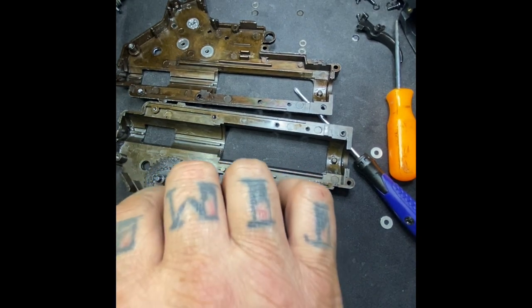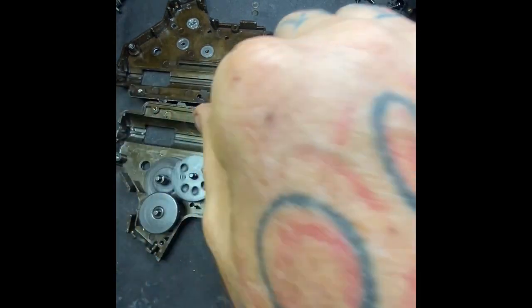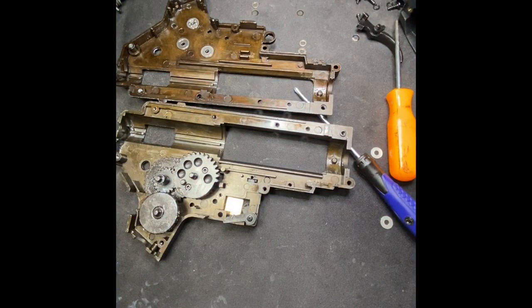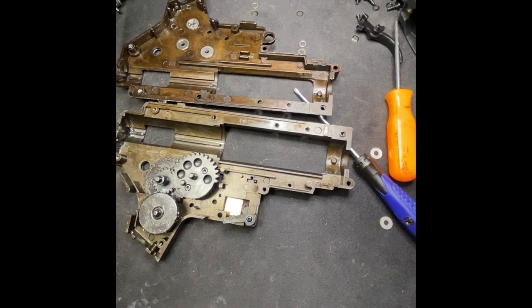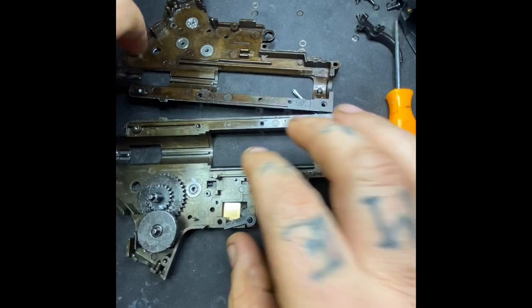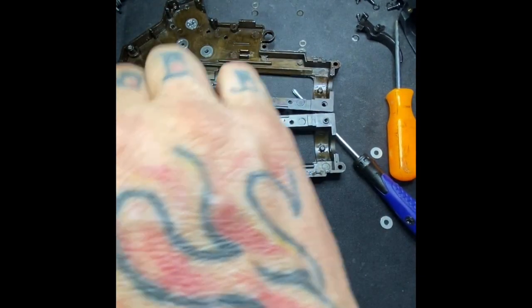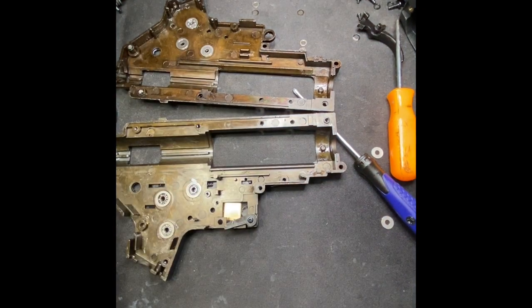All right y'all, we got it shimmed, we got it greased up. I got it shimmed — now I have to take the gears back out. Now that they're all shimmed, we're going to set up the Gate.